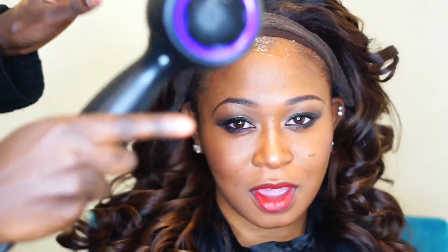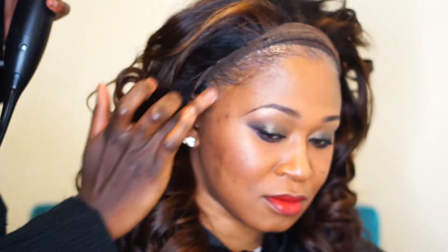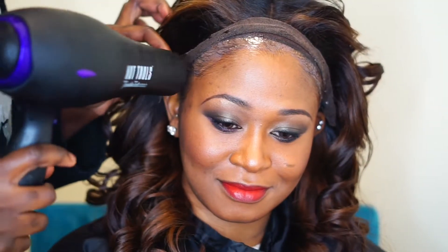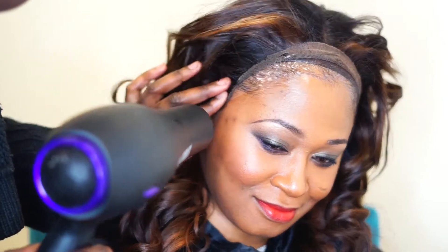I'm using Got2b Glue to lay the edges down — that's what I'm going to use to hold my lace in place. Right now I'm using the dryer to dry it on cool, and I'm doing this process three times. So I'm going to gel and I'm going to glue.